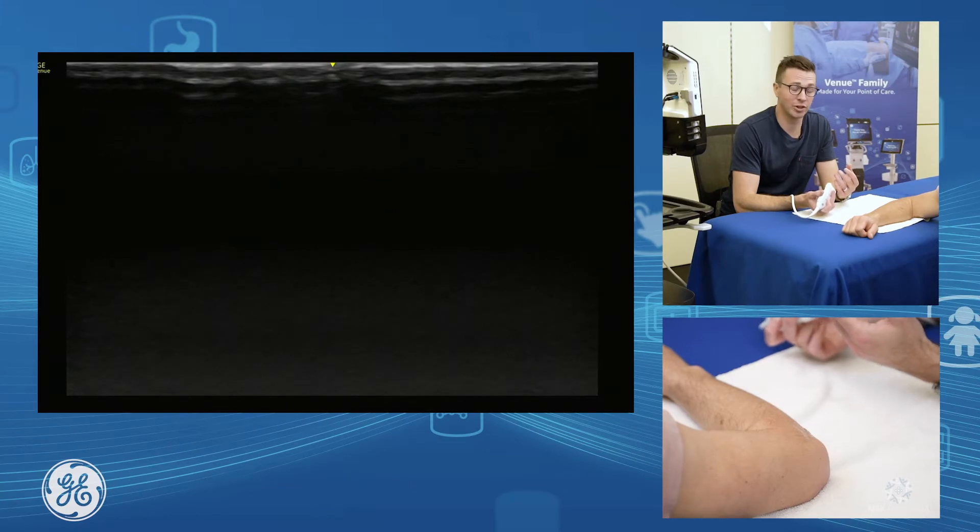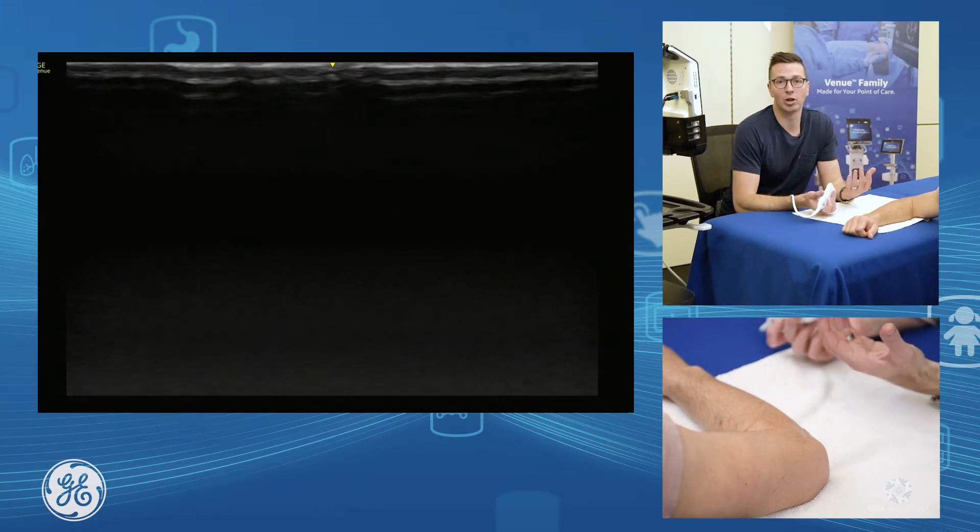Ultrasound assessment of lateral epicondylalgia — our primary focus is our common extensor tendon.